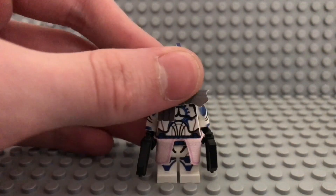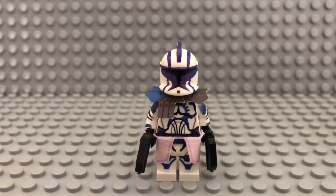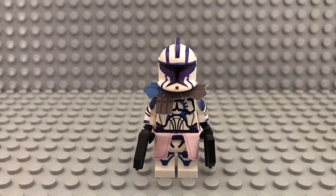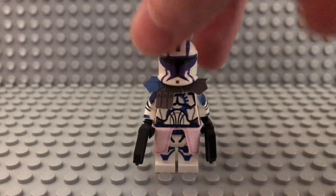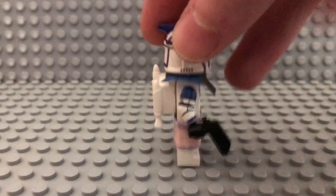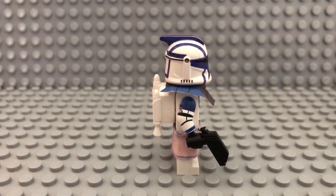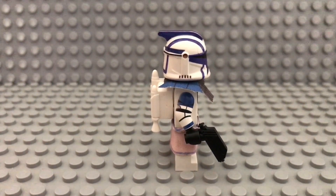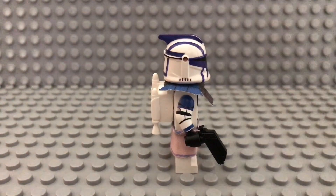This is a clone custom made I believe maybe one and a half or two years ago. It's based on a custom design that I made some time ago. I will put some reference pictures like maybe here or around here.